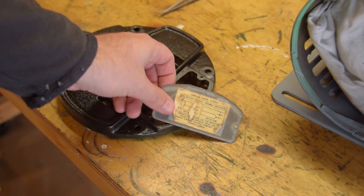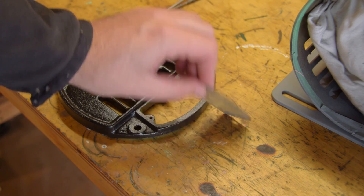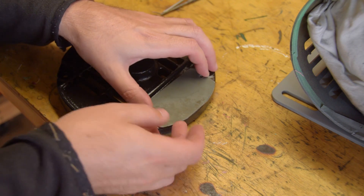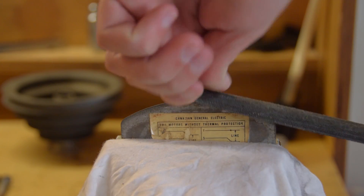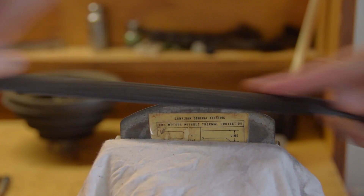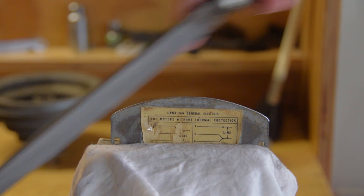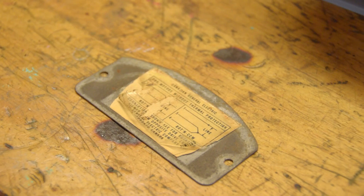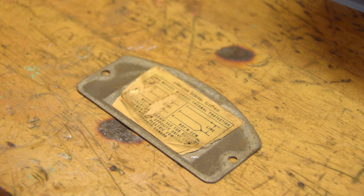This is the plate which gives access to the electrical connection. I'd like to save what's left of the wiring diagram if possible. This was made as an industrial product so a perfect fit wasn't really a priority, but we can improve that with a bit of filing. I'm not going to go to any great lengths to salvage the wiring diagram but I will stick the worst of the peeling down with a touch of superglue.